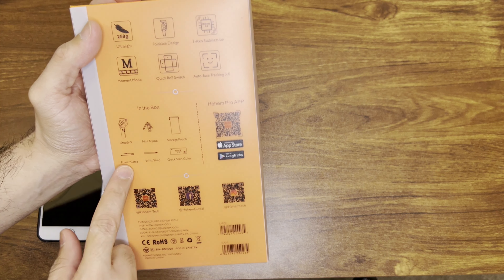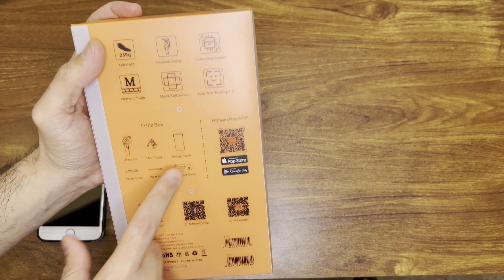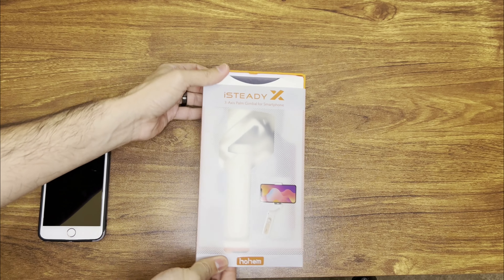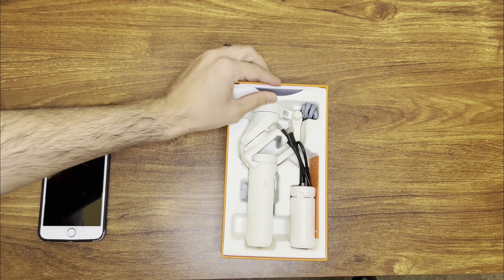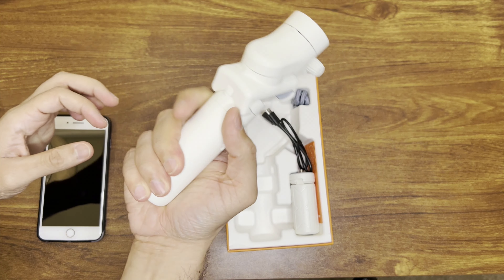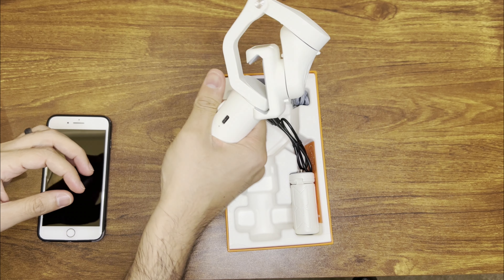I've already scanned the QR code and downloaded the app. It's about 259 grams, pretty lightweight, foldable, and 3-axis, and the app has some features in there. It comes with a wrist strap, power cable, storage pouch, and a tripod as well.